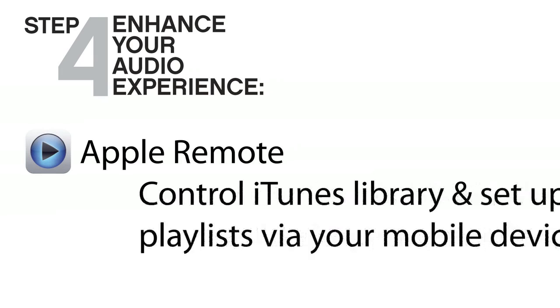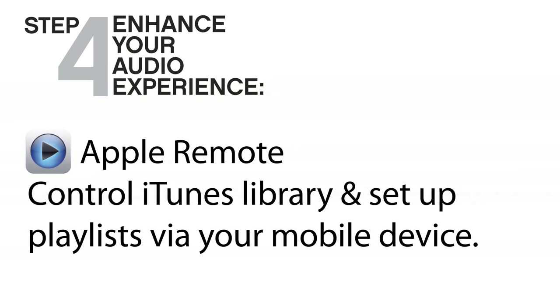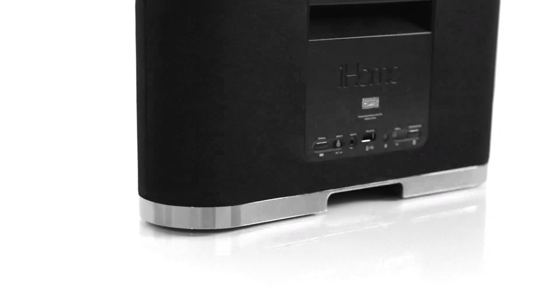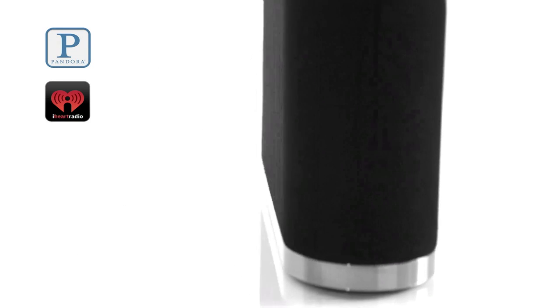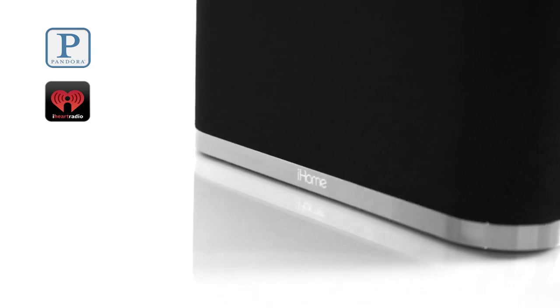The iW1 works with a range of audio and music apps for iOS. Use Apple's Remote app to control your computer's iTunes library with your mobile device, or use streaming music apps like Pandora and iHeart Radio to transform your iW1 into a wireless internet radio station.